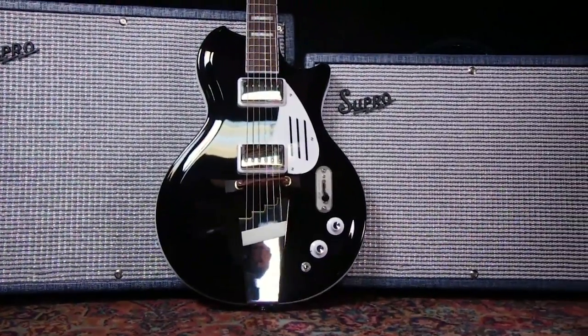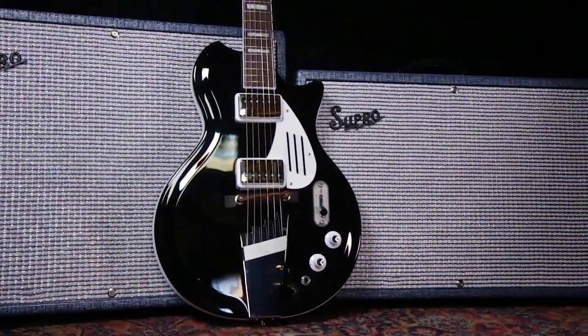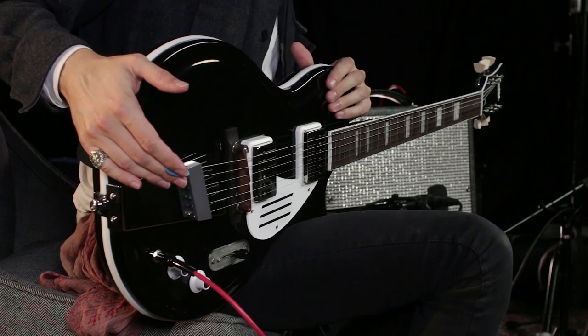Hi, I'm Zane Carney here at Guitar Center to talk to you guys about Supro's Black Holiday semi-hollow guitar. The Black Holiday is an all-new semi-hollow guitar based on the Chicago-made Supro Rezo glass guitars in the 1960s.